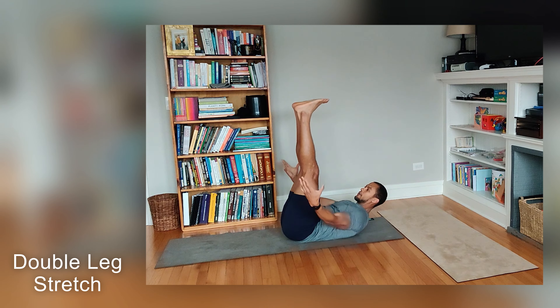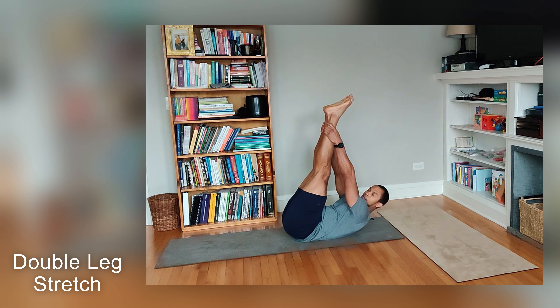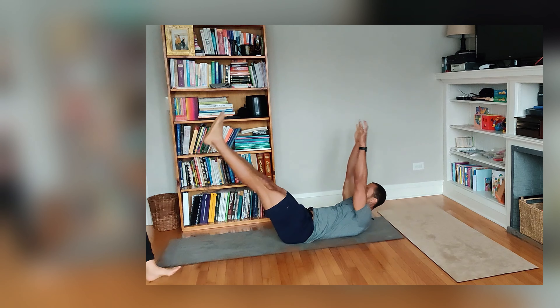Wherever you can grab, whether it's the back of your knees or your ankles, point the toes away from your face. Heads up, shoulder blades are up. Inhale here. Exhale, reach away.